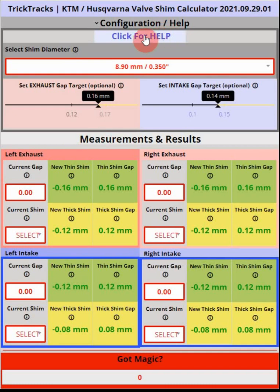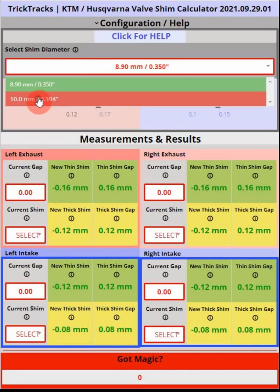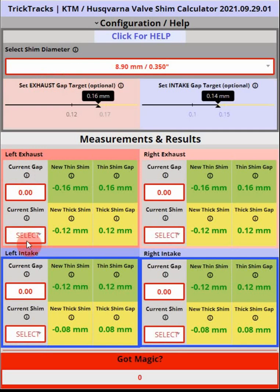If you click this button here it will take you to the online help. The first thing you need to configure is the shim diameter, which is available in the help section — you can see what shim diameter your machine has. You pull this down and select either 10 or 8.9. That's very important because it populates the shim drop-downs and affects the calculations.